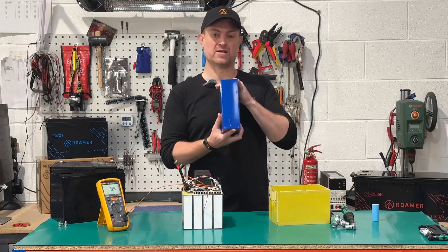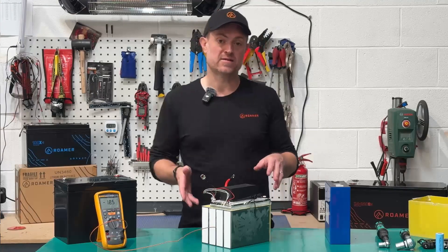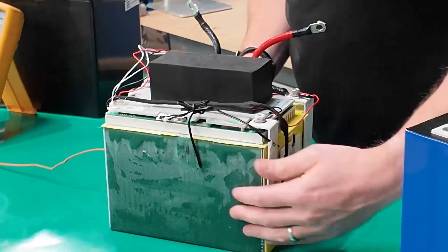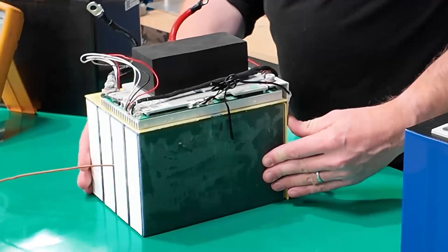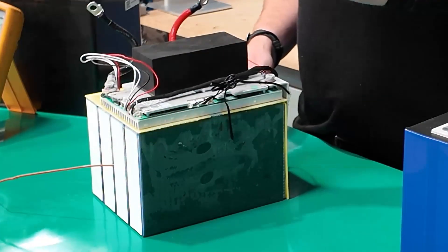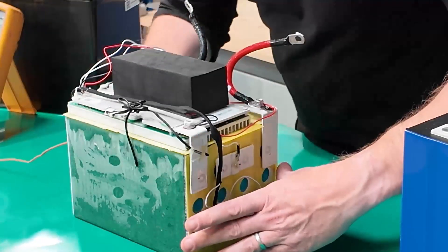That's a big solid chunk of metal, and imagine having 8 of those in a pack. The heating system consists of a thin heating film wrapped around the outside of the cell pack — this green paper material here. This film only covers the sides of the cells; there's no heating on the top, the bottom, or in between the cells.